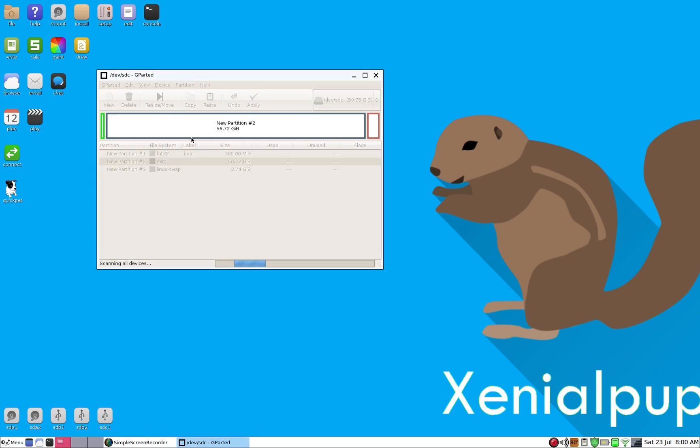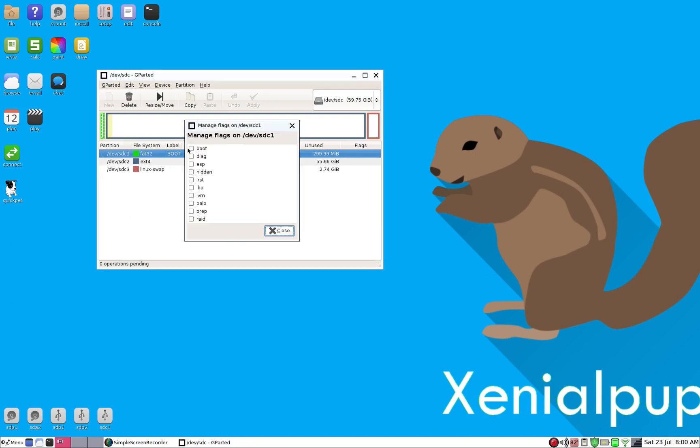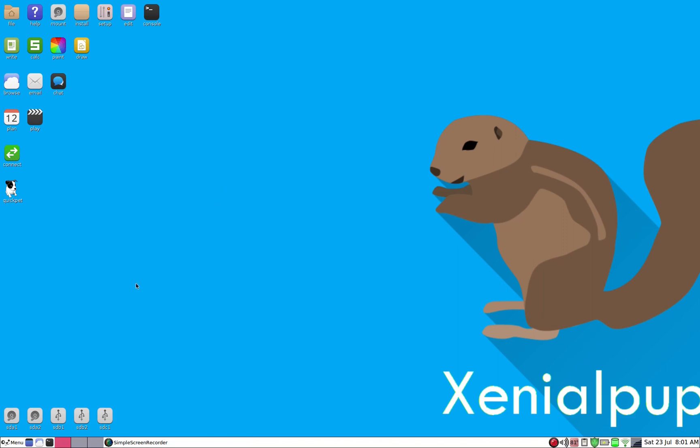Very important next step: make sure partition one has a boot flag. Go to Manage Flags and tick the boot option. Now, like before, we need to copy the operating system files into sdc2, so we'll open that up.